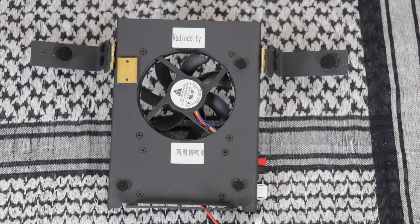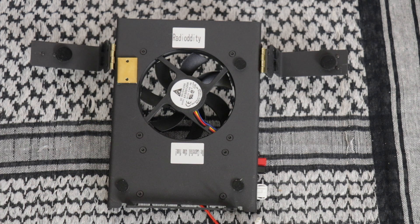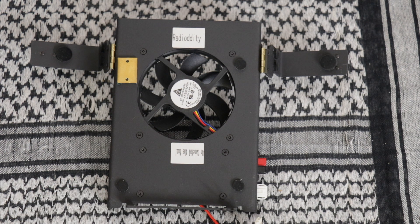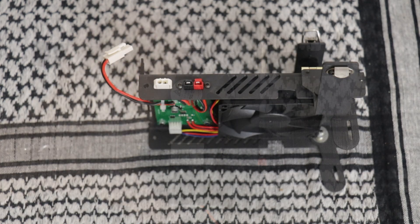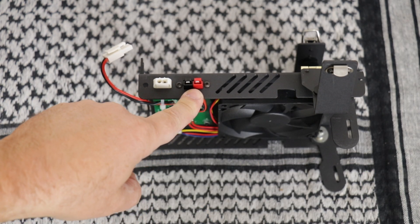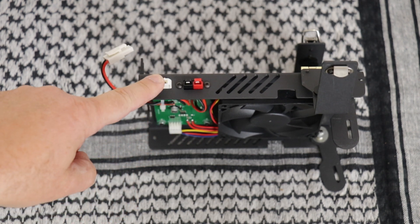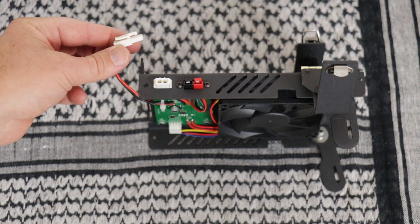This is the Radiodity G90 H1 cooling bracket fan. It comes with a little ice sticker that says Radiodity, and one that says 'be careful the fan.' The supply voltage is 12 to 14.5 volts DC, with a maximum consumption of 150 milliamps at 12 volts. You can either power the fan directly through Anderson Power Poles, or use the cord that comes with the radio to plug into the side, with the back cord going into the back of the G90.